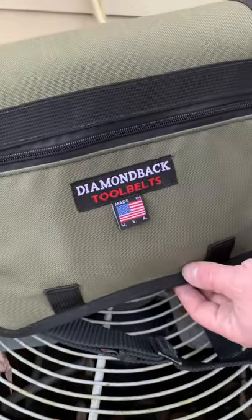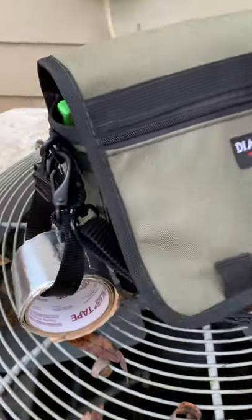Alright guys, we got the brand new Diamondback Toolbelts. This is their Go Bag, made in the USA, which is really cool.